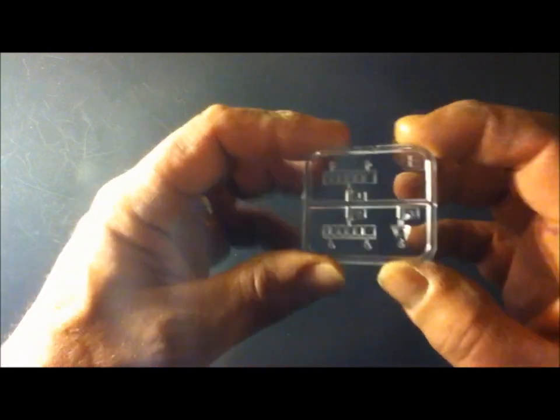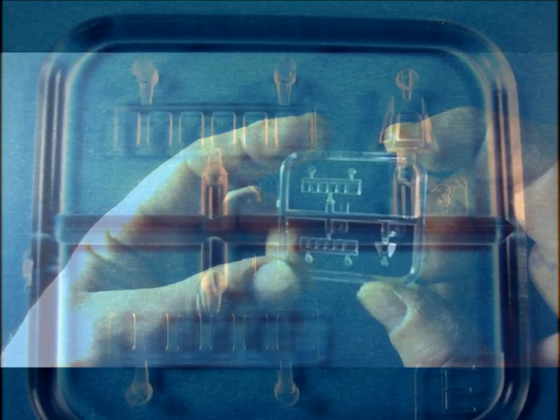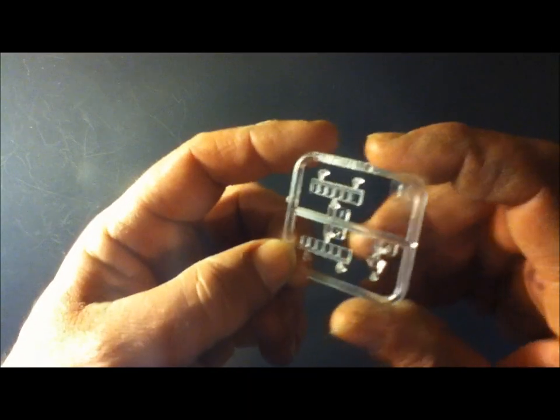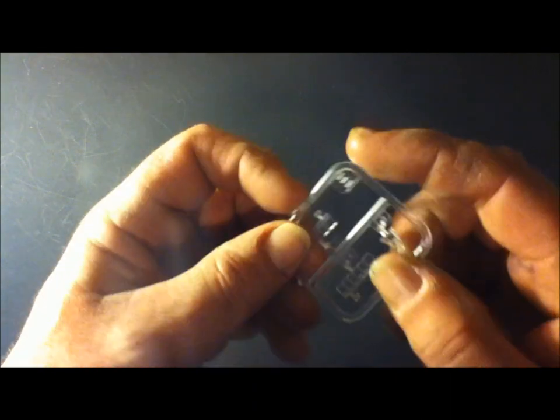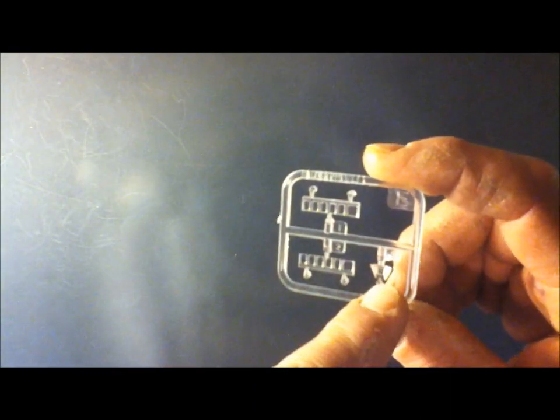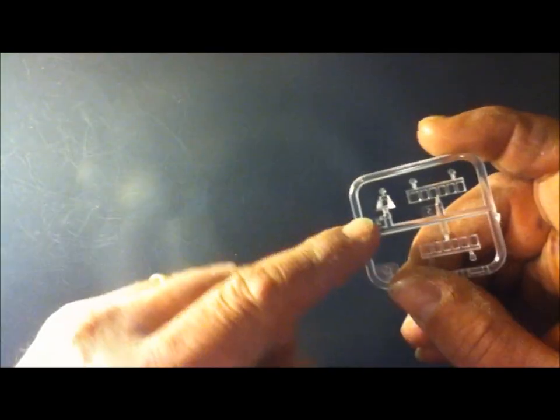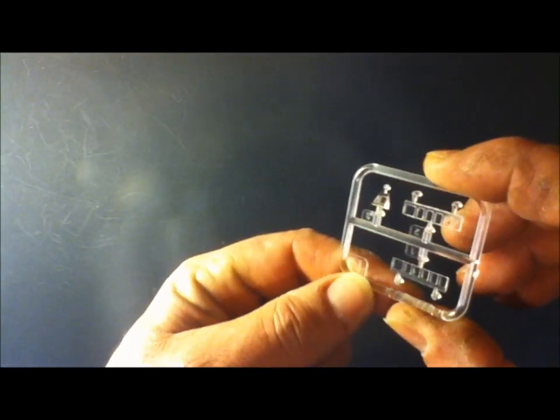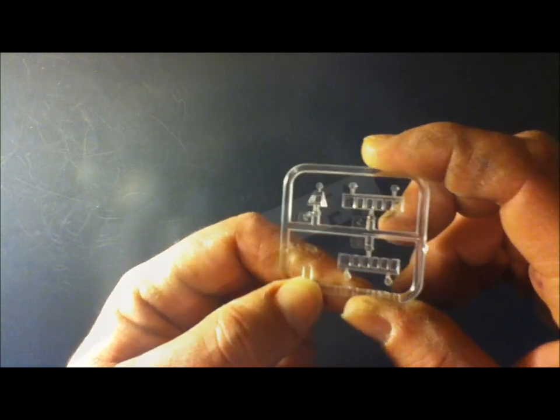I'm going to jump back to Sprue E, which is a clear sprue — these would be the windows. This would be the windows to the bridge. And then where the flight ops go off the back, this would sit at the back of the superstructure. That's where the tower control would be for landing all the helicopters. The last piece of plastic that we have for the model itself is the superstructure.